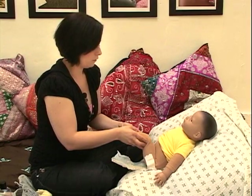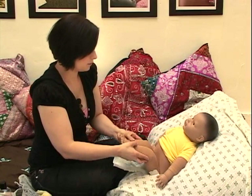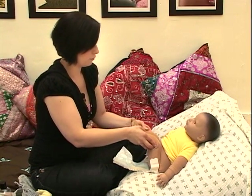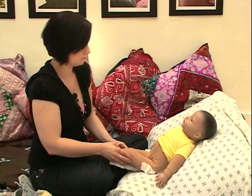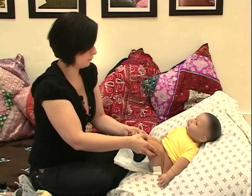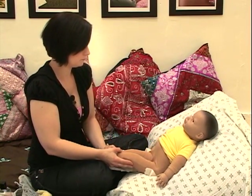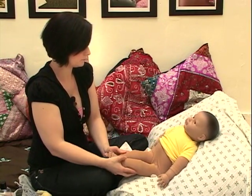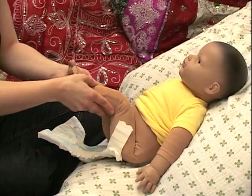Okay, we're circling six times — so that was two, and here we go with three, four, five, six.